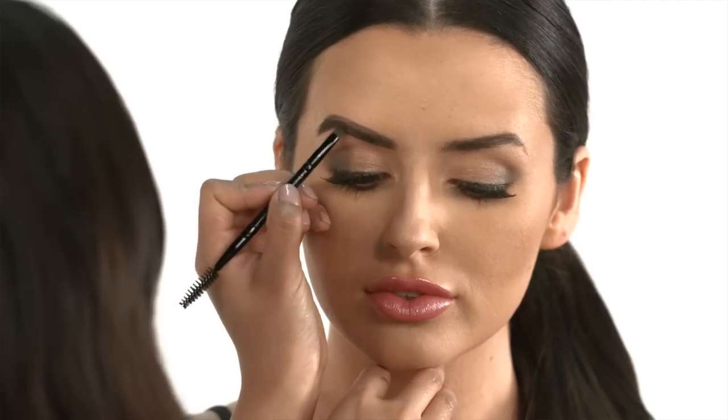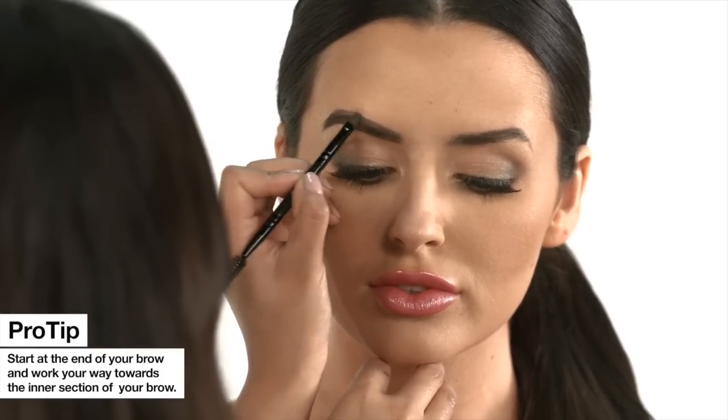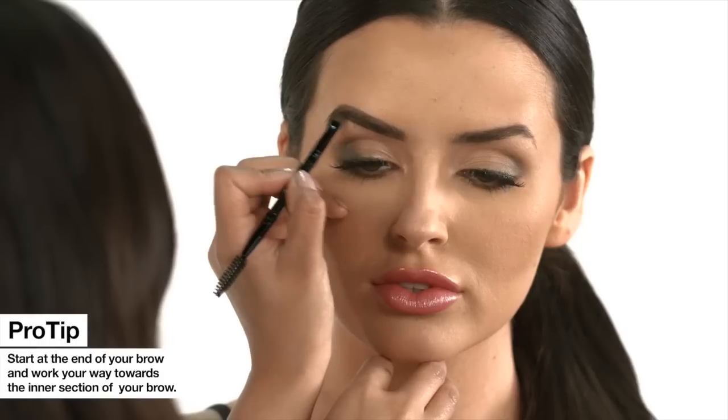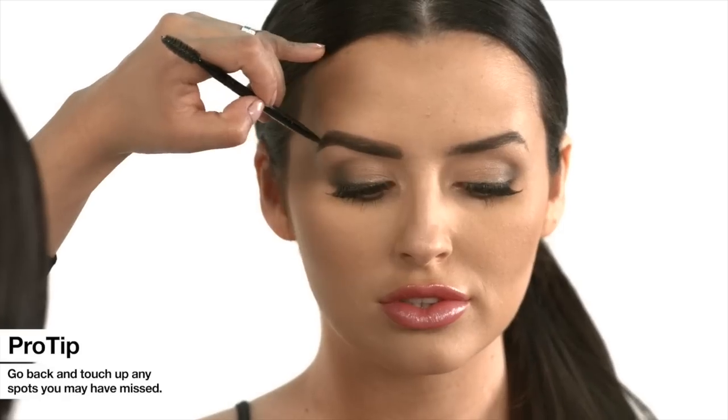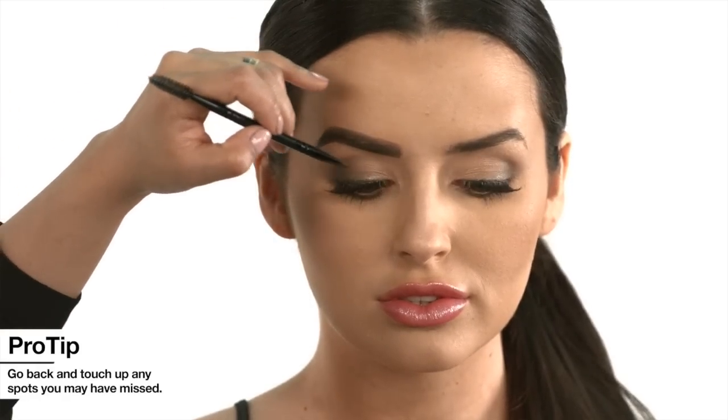Begin to lightly fill in the brows in the direction of your hair growth. Start at the end of your brow and work your way towards the intersection of your brow. Using the spoolie brush, gently blend and pull color through to fill in any gaps in an upward motion. Go back and touch up any spots you may have missed.